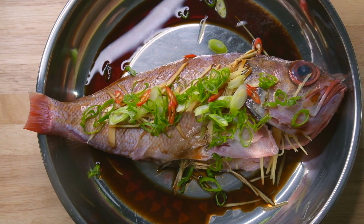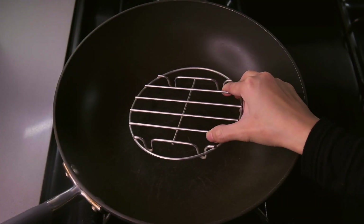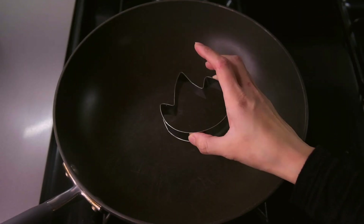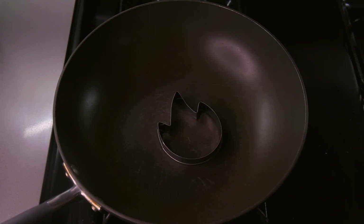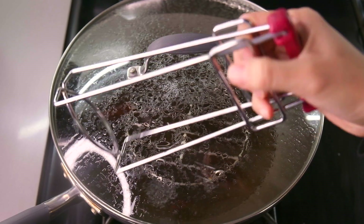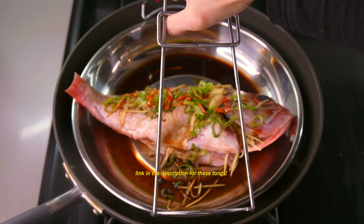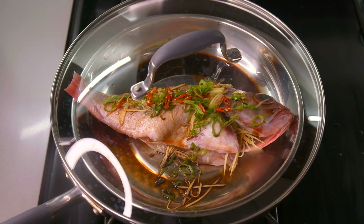Our fish is now ready for steaming! You're going to need a steaming rack — I got this one from the Chinese grocery store, but if you don't have one you could use a cookie cutter. Fill your wok with at least one inch of water and bring it to a boil. Steamer tongs are very useful for lowering the plate onto the steaming rack. Close the lid and let the fish steam for 10 minutes over medium heat. Cook times will vary depending on the size of your fish, so check for doneness after 10 minutes. If you're using a fillet, you only need to steam it for 4–5 minutes.